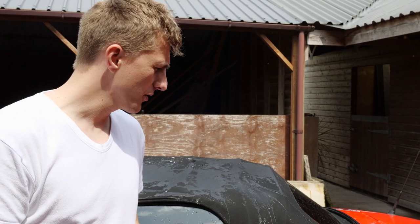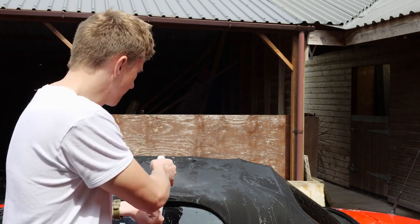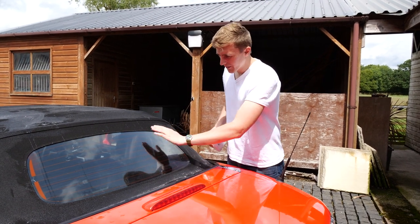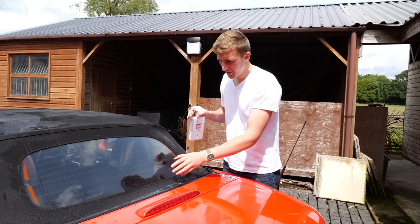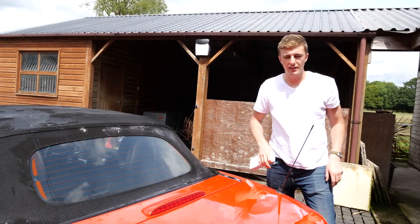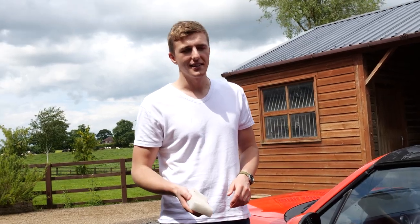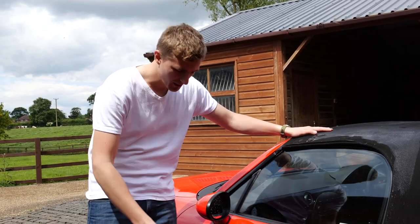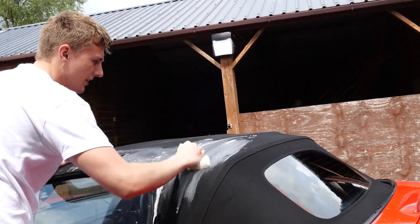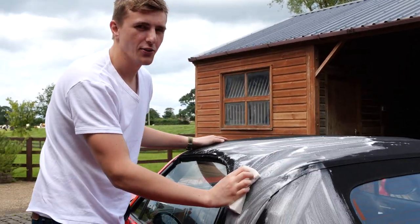Next step is to spray the soft top cleaner onto the roof and agitate it with the white sponge. Make sure the sponge is damp, otherwise it won't do as much. It smells really good. I've almost done the whole roof now. It can be quite difficult to see where you've sprayed it, but if you get any on the glass it's the opposite of a glass cleaner — it actually stains the glass, so you need to wipe off any overspray immediately.